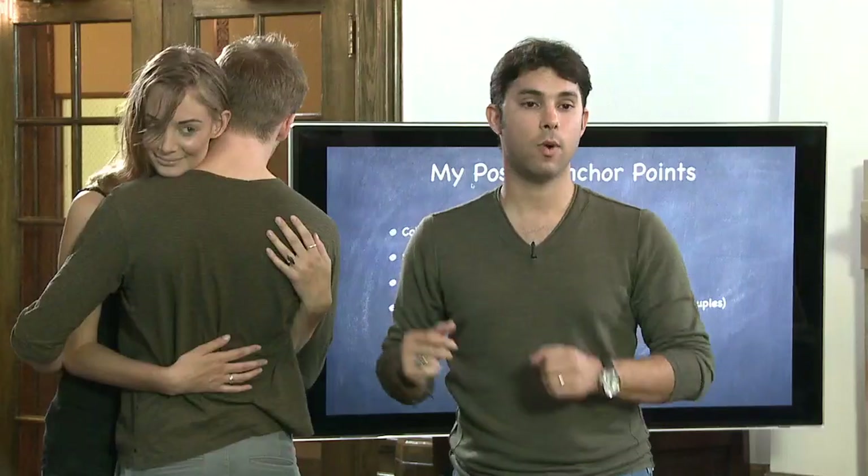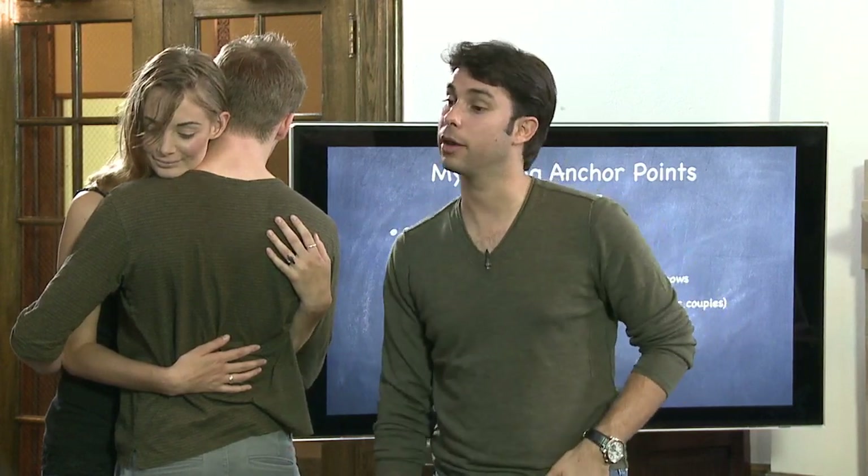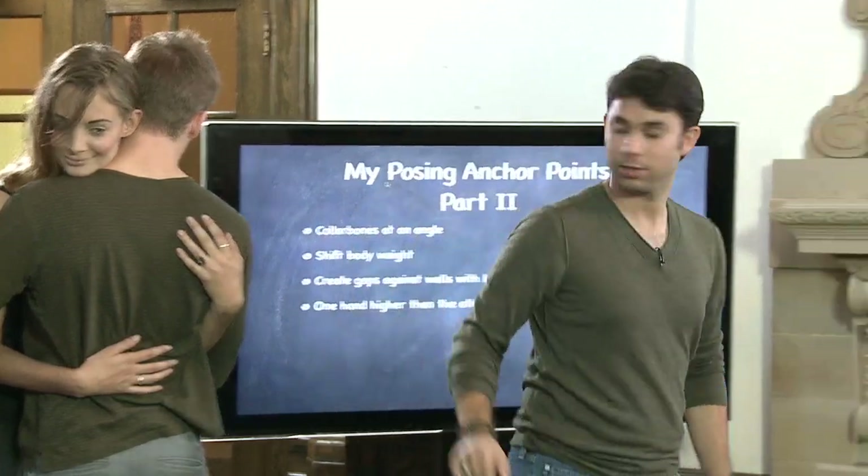Try to create contrasts with the body and hands. So one hand is low, put the other hand high. The girl has her hands over his shoulder, the groom has his hands in his pockets — so you have this up-and-down contrast going on.